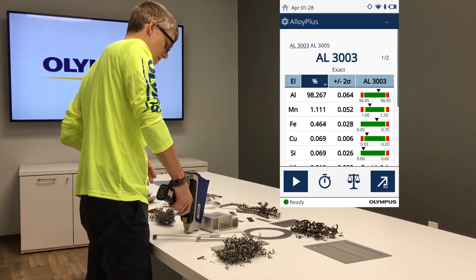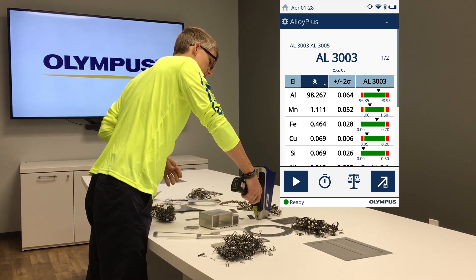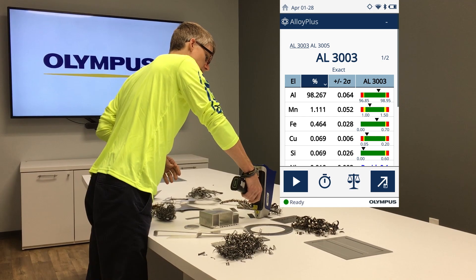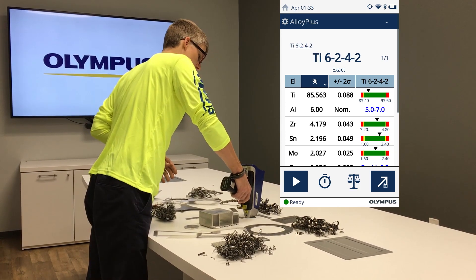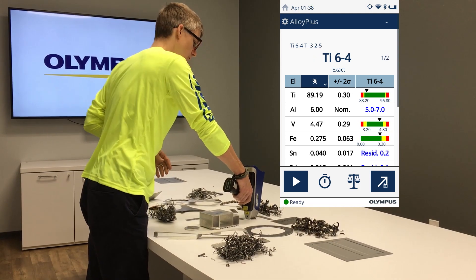5005, 3000 series — exact match. 303 — exact match. We can hit some titaniums. 6242 — Type 64, exact match.